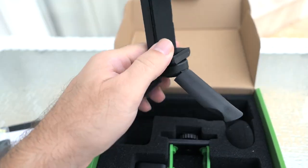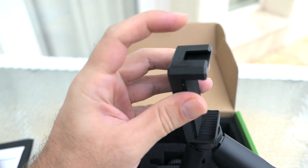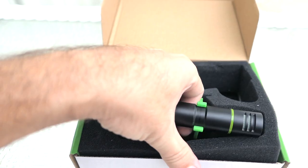We get a mini tripod with legs that can hold your phone, and on top there is a cold shoe where the microphone can mount. We also get another windbreaker, and for the last part we have the microphone itself.